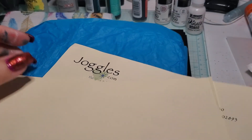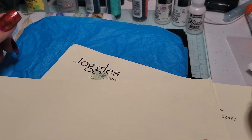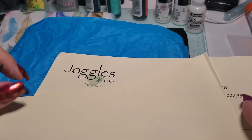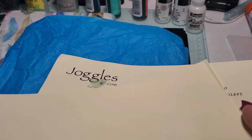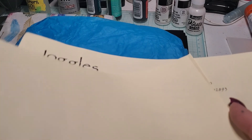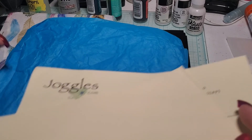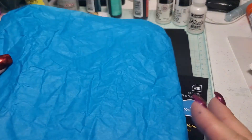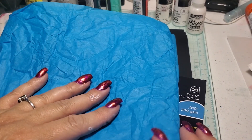Greetings from the great upstairs! I'm Elizabeth and today I wanted to share my mini little order from joggles.com. It is the first order I've ever placed with them — they seem to have a lot of fun things you can craft with and do some artwork. I ordered it on the 19th and it just arrived today the 29th. The goodies came wrapped in normal plain paper and some blue tissue paper.